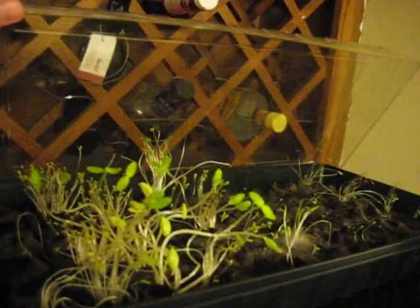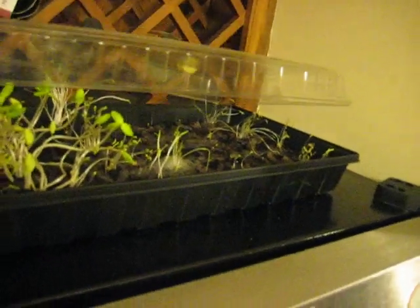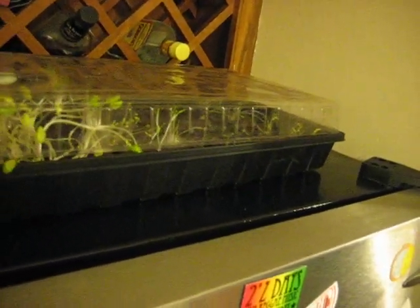That's about a week's growth in here. These are just jiffy starter pots — there are 72 pots going right now with various things, mostly all vegetables.